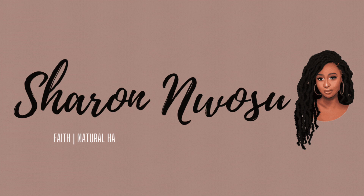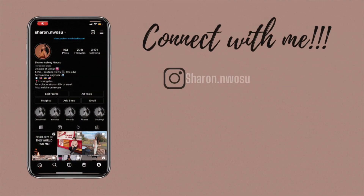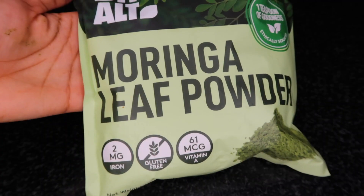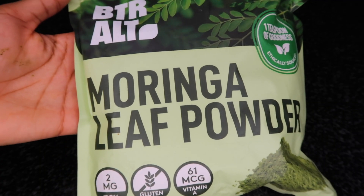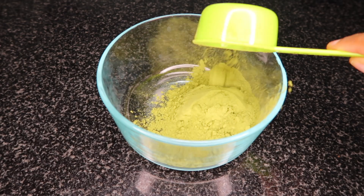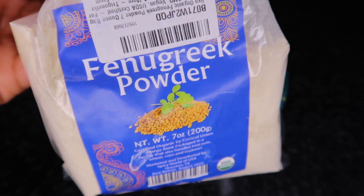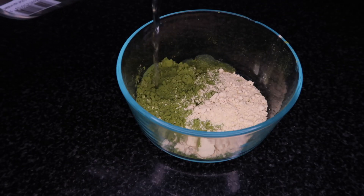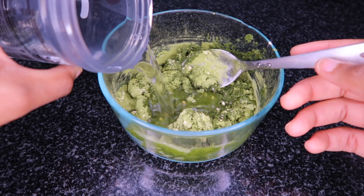The first ingredient you're going to need is moringa leaf powder. I got this off of Amazon — I will link it in the description box. I'm adding a quarter cup of moringa powder. Next I'm adding some fenugreek powder, just one tablespoon, because my low porosity hair doesn't really like fenugreek.